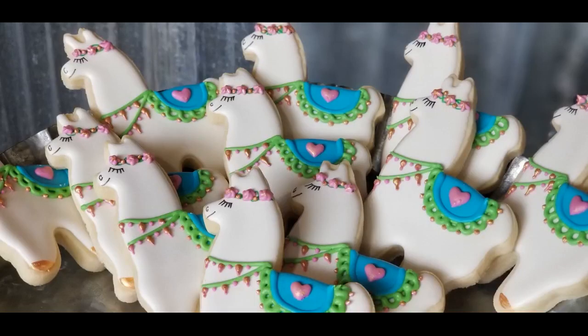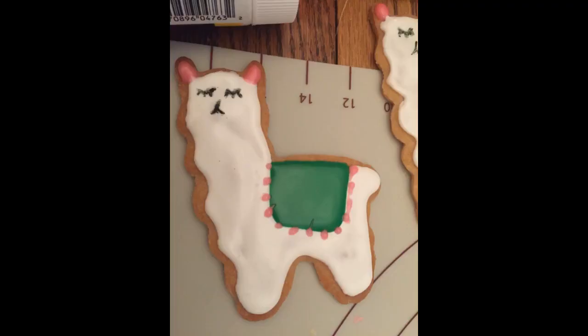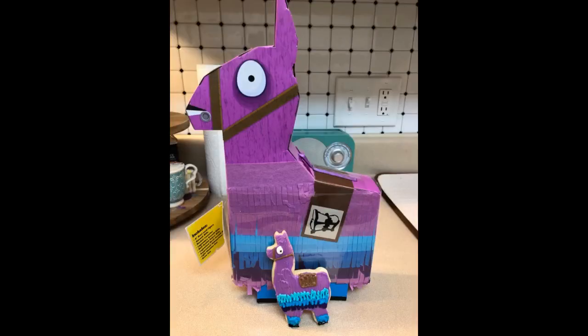Perfect for my cookie orders. These were perfect for my grandson who is a big fan of a certain llama. Good quality, easy to use, and they're made in the USA.